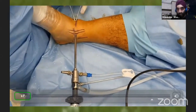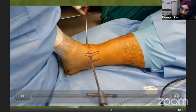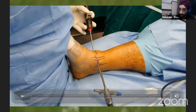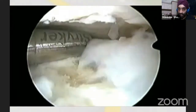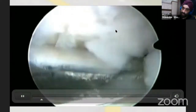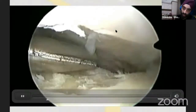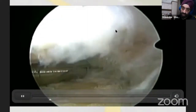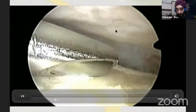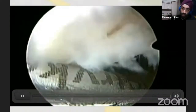Once you've established the two standard portals, apply traction. You can use a proprietary ankle arthroscopy strap with a postgraduate assistant pulling — this is more convenient than a static traction device because you retain the ability to dorsiflex the ankle during the operation. Inside you'll see a lot of synovitis, especially in this case, and grade 4 cartilage changes on the tibial side.